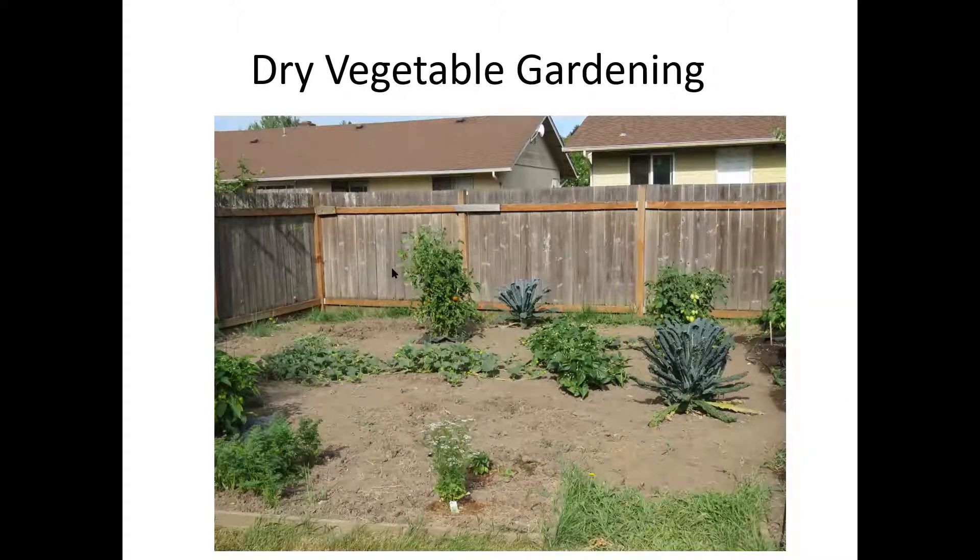Dry vegetable gardening is kind of an old thing becoming new. Settlers out here in the West did not have the option to irrigate crops. A lot of crops were grown commercially but also for home consumption, dependent on appropriate planting times and carrying buckets of water from the creek. It has enjoyed a fair resurgence in modern times in the form of dry farming, where the cost of irrigation is a significant part of the cost of growing certain crops.